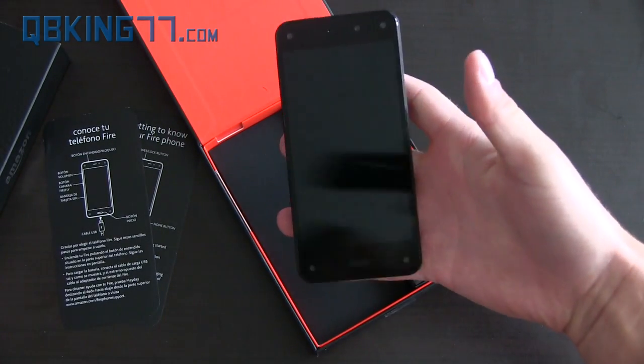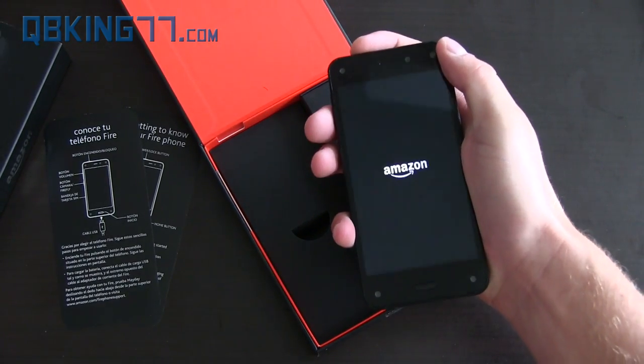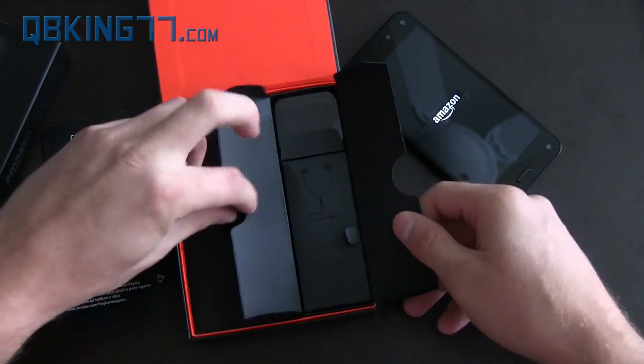It has a little bit of weight to it actually. Let's go ahead and set this to the side — I'm going to turn it on so you guys can see it boot up. While it boots up for the first time, it might take a little bit longer than usual, so I'm going to show you guys what else is in the box.